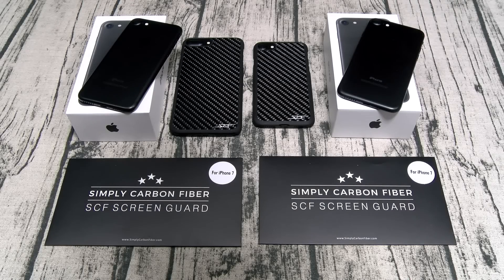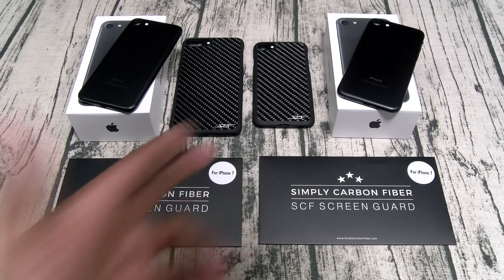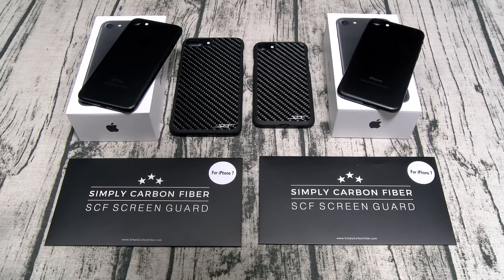What's up everybody, it's your boy Floss back again with another video. Today we're going to find out if the Simply Carbon Fiber Shatterproof Screen Protector video is real or fake. Shout out to everybody who watched my videos last week — you saw me review the Simply Carbon Fiber cases and the Shatterproof Screen Protector, and during that video I played a clip from the Instagram page. Immediately I got flooded with comments of people saying that video has got to be fake.